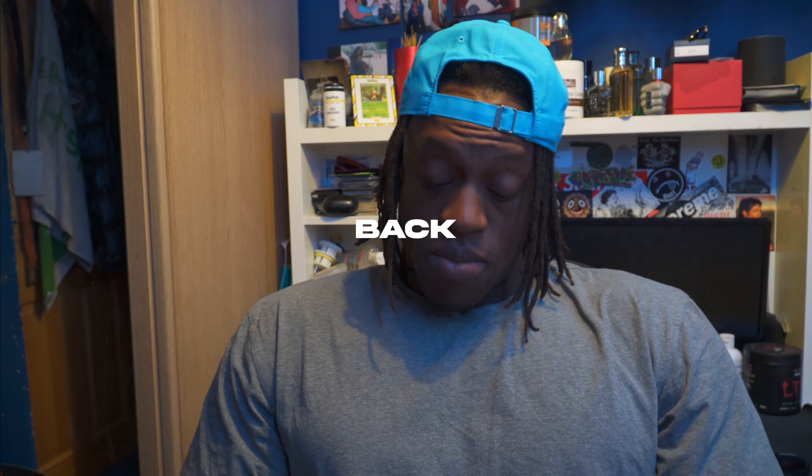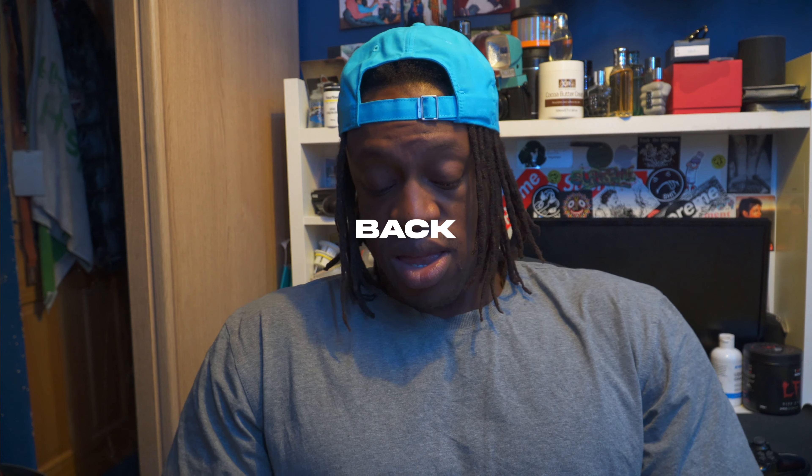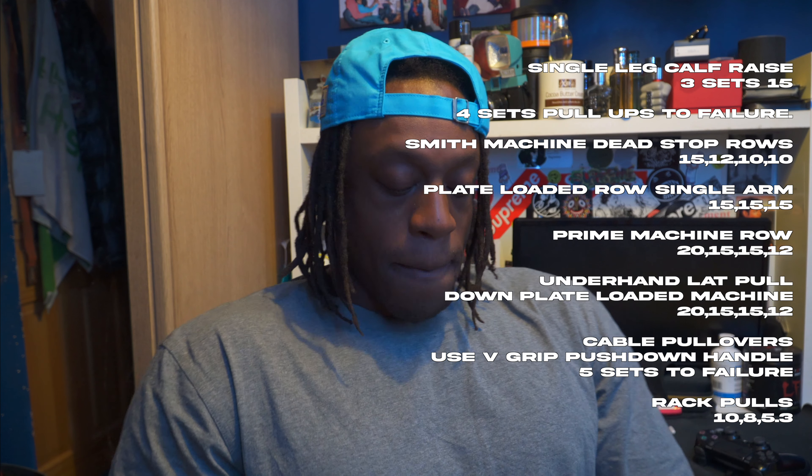Then the last push day: Smith machine shoulder press - 15, 12, 12, 10, 8. Then high incline Smith machine: 15, 12, 10, 10. Flat dumbbell presses: 15, 15, 12. Arnold press: 20, 15, 15. Seated lateral raises with dumbbells: 20, 20, 15, 15. Front raises hammer grip, no swinging, no momentum: 20, 15, 15. Then EZ bar upright row on the cable: 20, 20, 15, 15.